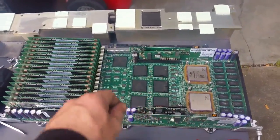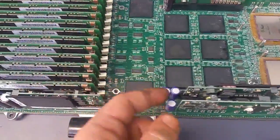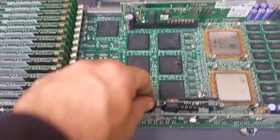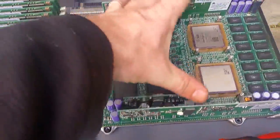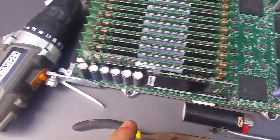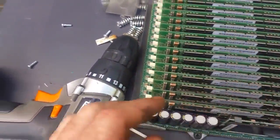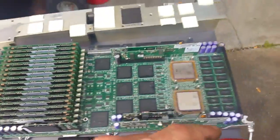So that's basically it. We've got voltage regulation for both CPUs here, more voltage regulation, filtering caps all over the place, and that will be the filtering caps for the RAM voltage supply. And that's it.